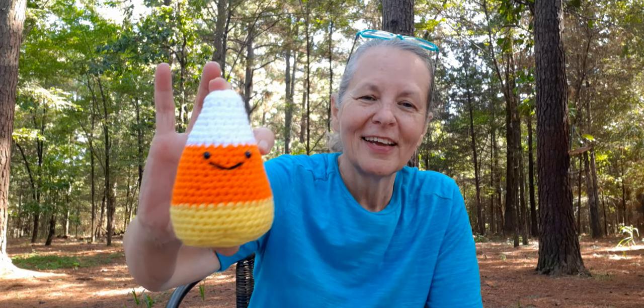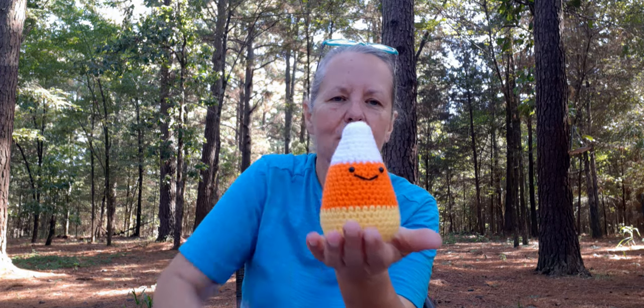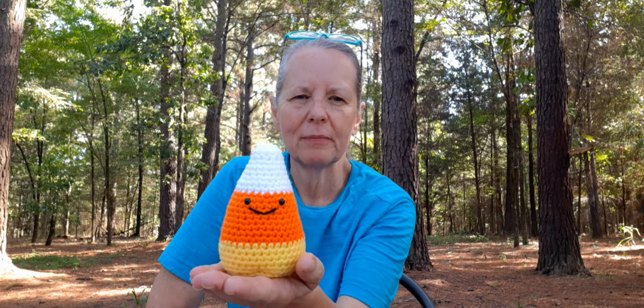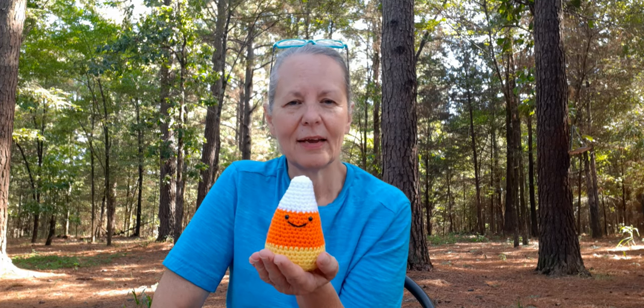This next one I'm going to share with you guys is a pattern by Olive of Stringy Ding Ding. I had a request to make some little Halloween decorations for a Halloween tree that someone's making, and it is a candy corn. It was a lot of fun to make, and it's pretty good size — not real big. I don't know if it'll be too big for the tree, but it's going to be a dowel tree because I've looked everywhere for those Halloween trees and I can't find them anywhere.